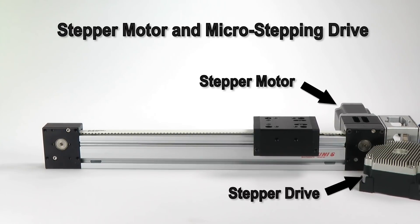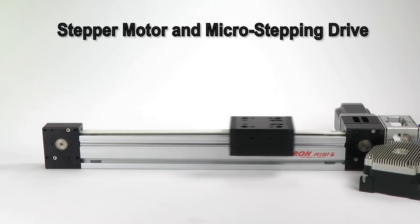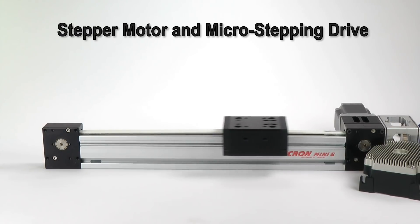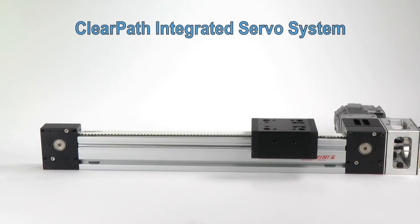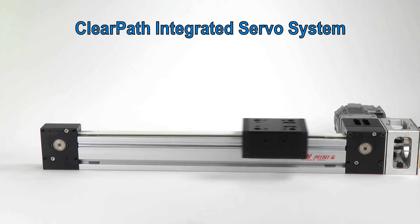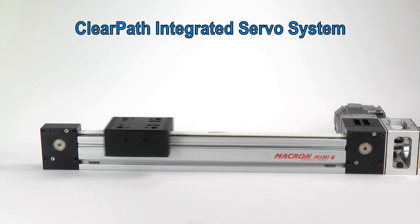First, a slow move with the stepper. We're microstepping this motor 16x to reduce noise and vibration, but at relatively low speed, steppers can be pretty noisy. Here's the ClearPath motor at the same speed. The motor's construction and servo algorithm allow the motor to be very quiet — you're really only hearing the bearings on the stage.